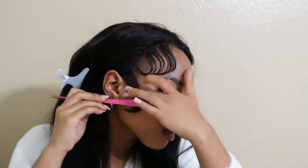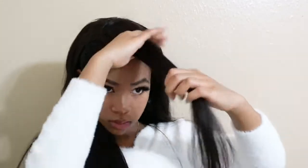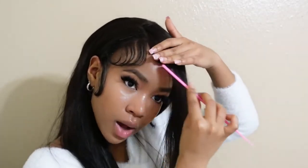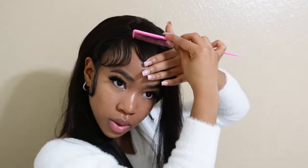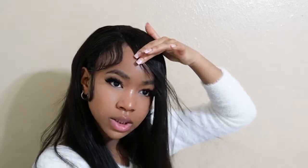Now we're actually going to be able to lay them down and have them be cute. I'm just trying to see how it's actually going to look on my face, so that's why I'm doing this. I'm going to do a very, very light layer because I'm not planning on having this side swoop for a long time.